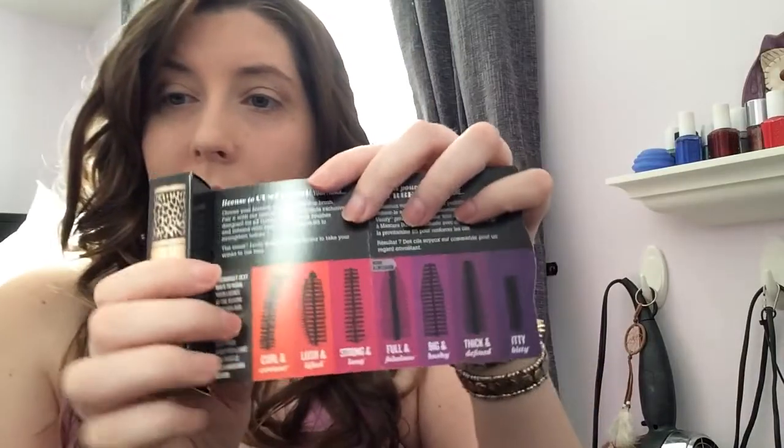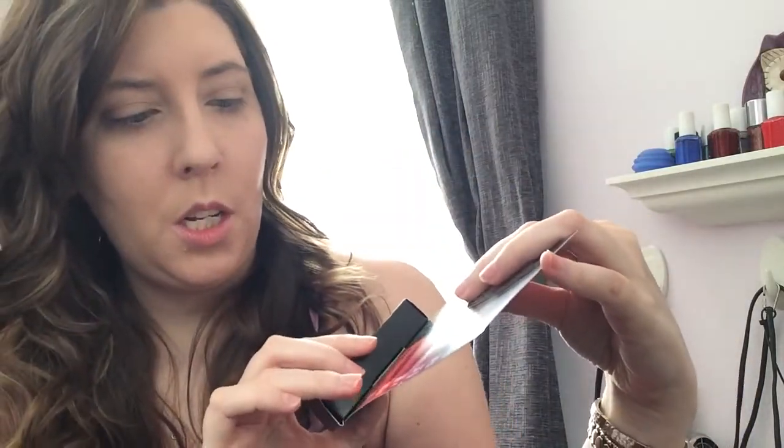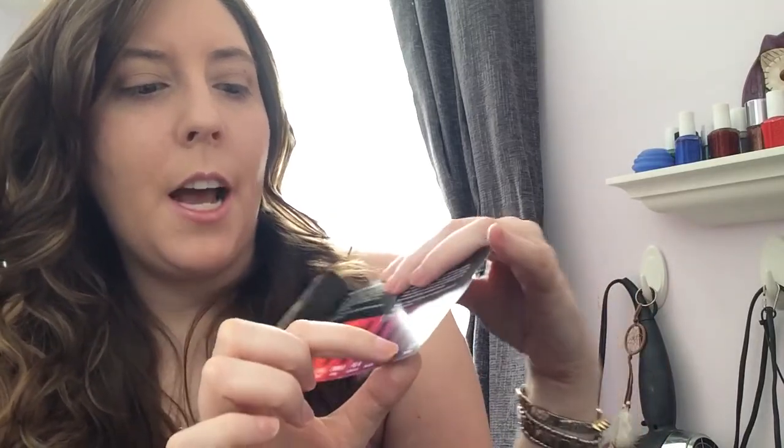The way they do this is, I think it's the same formula for all of them, but it's a different wand and there's a different use for each of them — like curl and contour, lush and lifted, strong and long, full and fabulous, big and bushy, thick and defined, and itty bitty, which I'm guessing is for like small lashes down below.